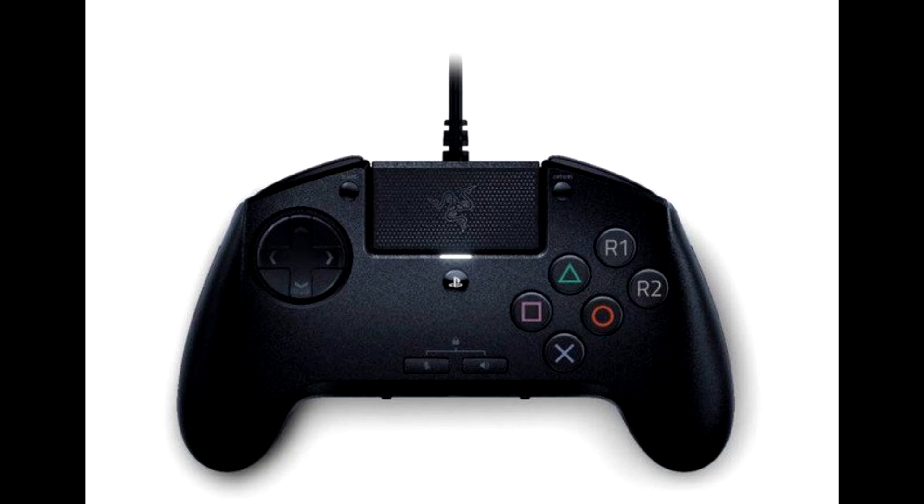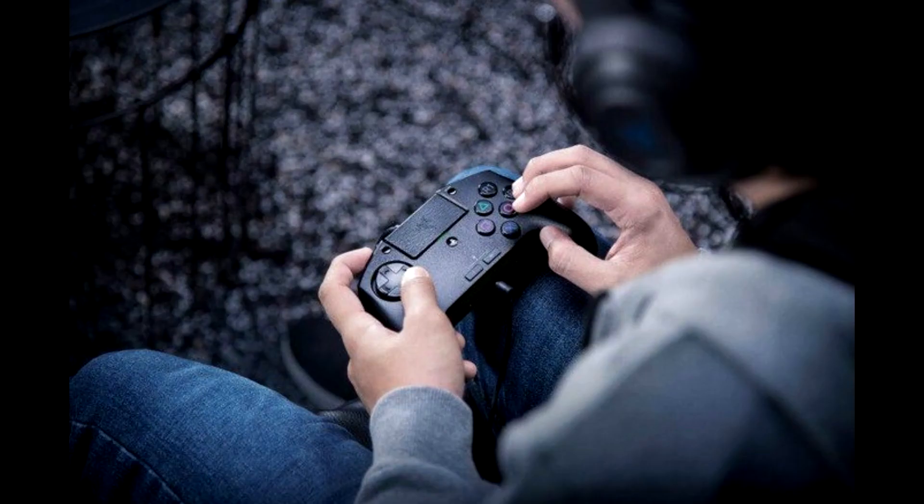Inspired by the layout commonly found on arcade sticks, the Razer Rayion's six face buttons are slightly larger than the industry standard and optimally spaced, making hitting those combos easier in the heat of battle. To ensure every tap and press of the face buttons is executed flawlessly, the Razer Rayion uses Razer's yellow mechanical switches for ultra-fast, accurate actuation.